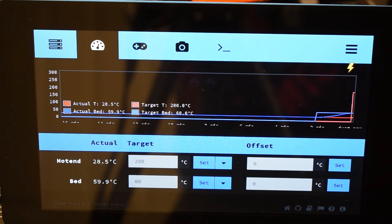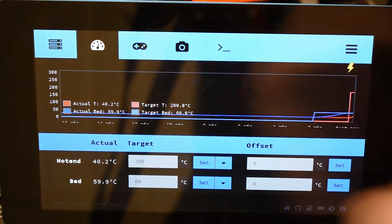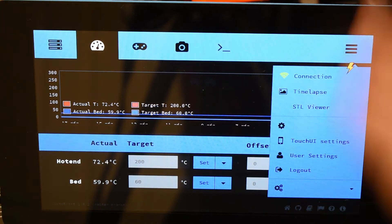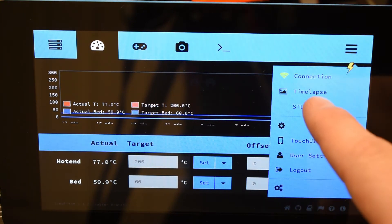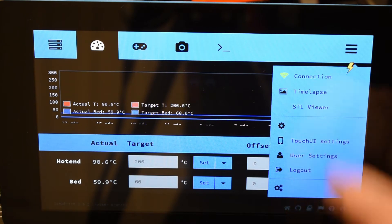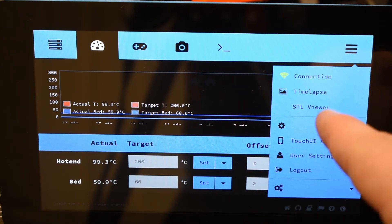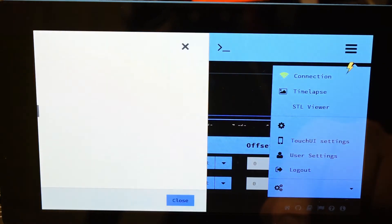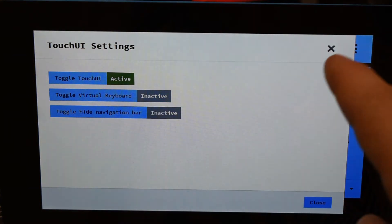While it heats up, a few other Touch UI features: this is a plugin you can download through OctoPrint via the web interface by going to plugins and installing Touch UI. It is a bit of a process to get everything working with this seven-inch display — you need to make sure everything's fully updated with the most current kernels. There are also options to view timelapse videos stored on the device and a built-in STL viewer to look at G-code STL files directly on the device.